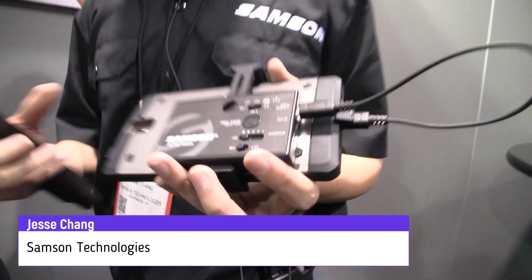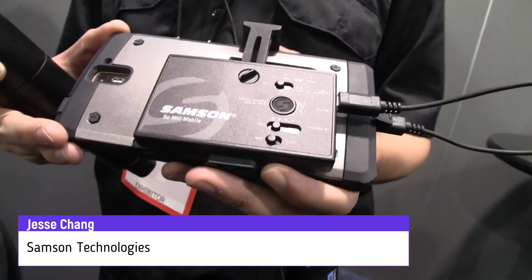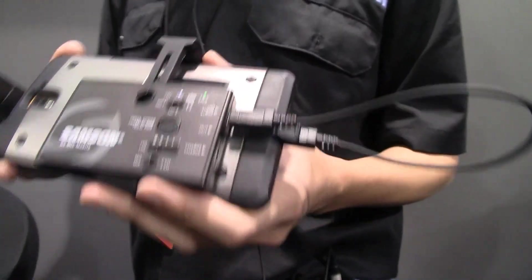Hey Jesse, Samsung seems to have a pretty hot product here at NAMM 2017. That's right. We're showing the GoMic Mobile, which is the world's first wireless audio solution for mobile filmmaking.